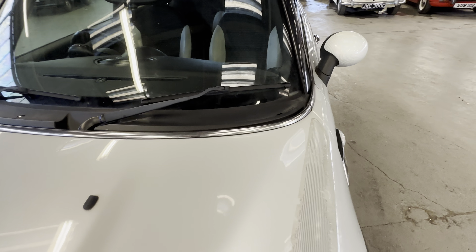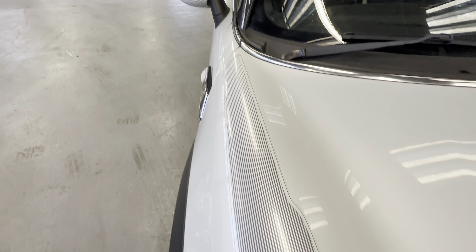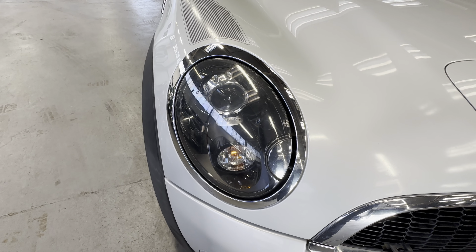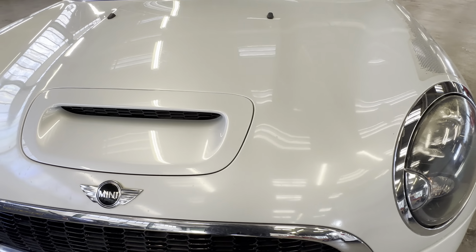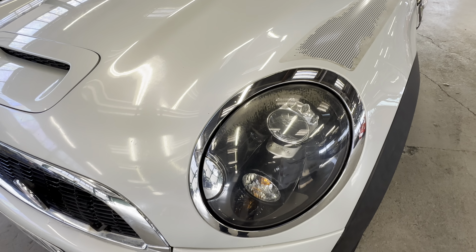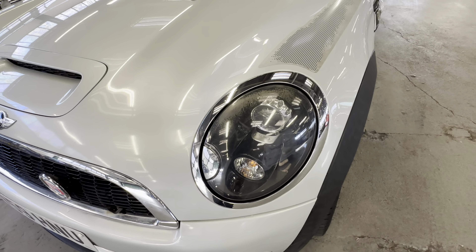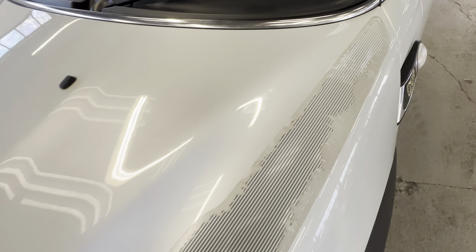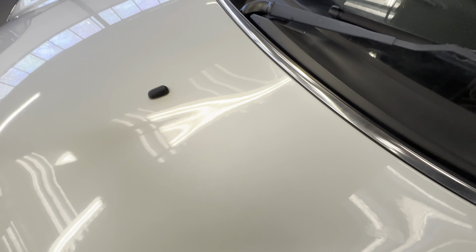Bodywork-wise, we'll start across the top of the bonnet — all nice and straight in that silver pearlescent paint. As you come down the wing top there are a few bits of wear to the decals, which only the Camden's got. Headlights are nice and clear on the right hand side. Across the front end there are a few little stone chips here and there and a little fly mark. Onto the left hand headlight, wants a little bit of a polish on the top half, but apart from that all crack-free, and again some wear to the decals on the left hand side wing top.